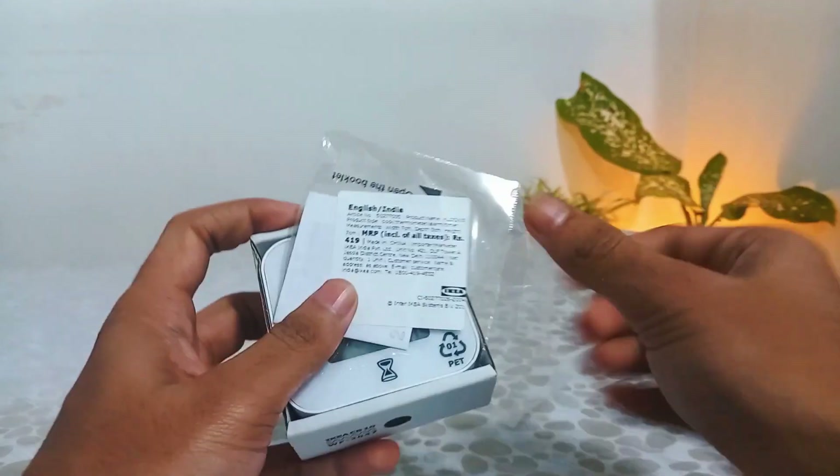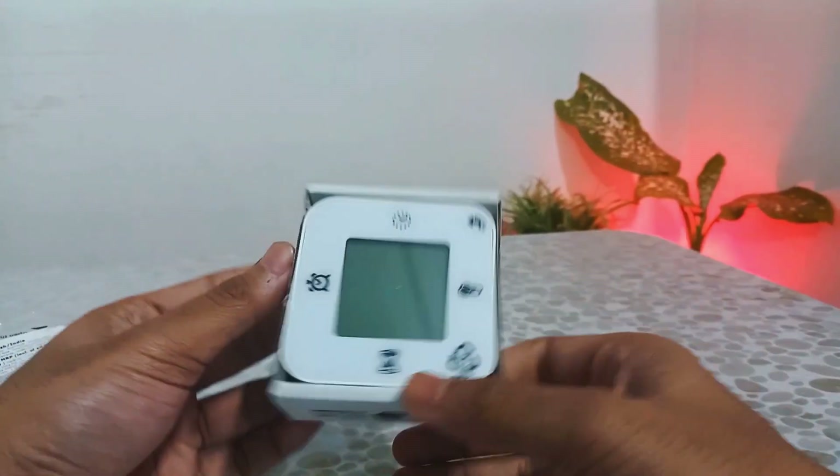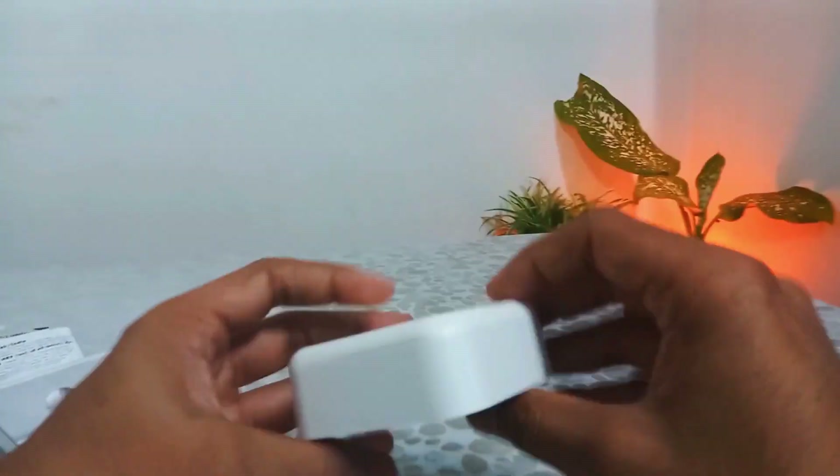As you can see in the video, the MRP labeled here is rupees 419, but on Flipkart it is different. Why is it so? Is the seller charging more than the MRP?